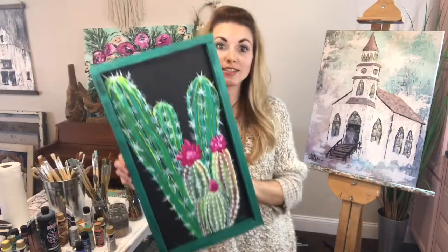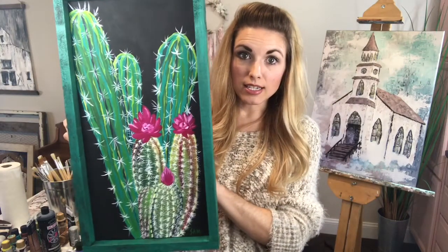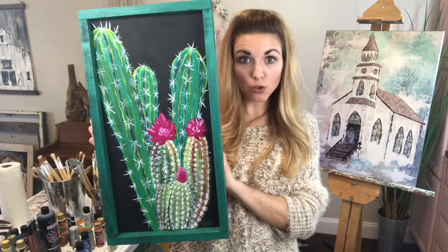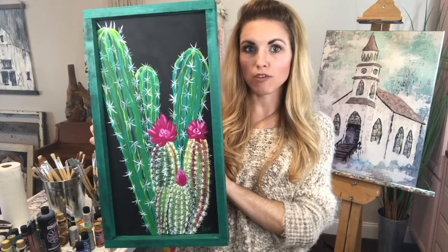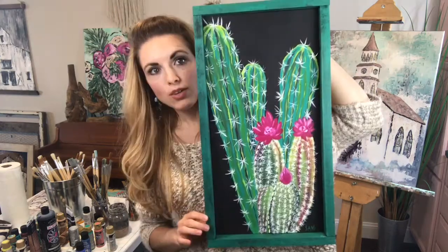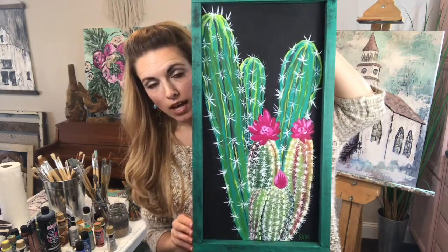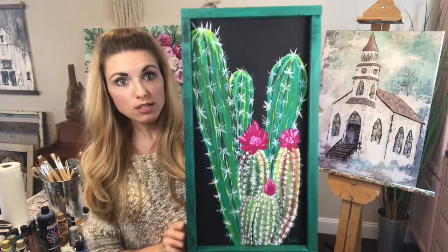Now back to my originals. This is an original I've done of some cactus, and it's in a frame that I built as well. It's actually a canvas panel — not a fully wrapped canvas — a flat canvas panel that I've put in this frame, but it has a little bit of a lip here that you can see. I love this little painting. It's a 10 by 20 and it is available for purchase.